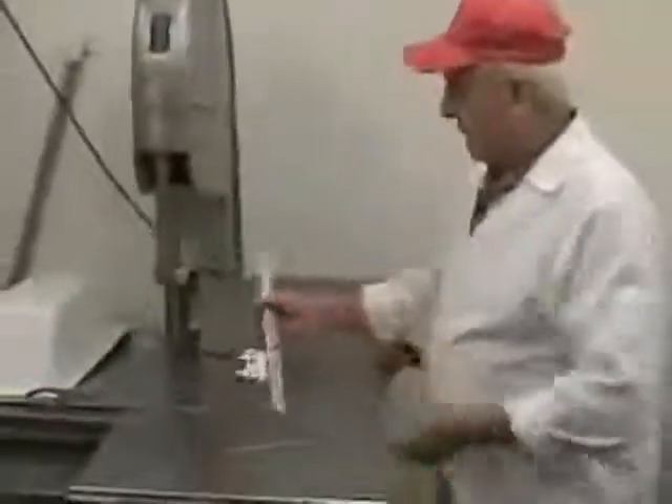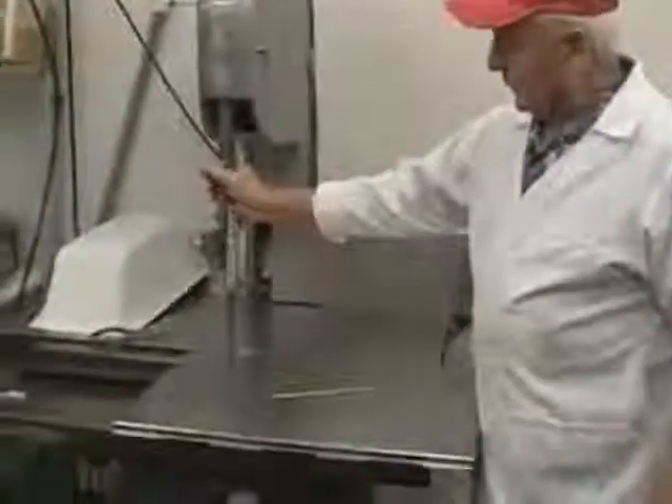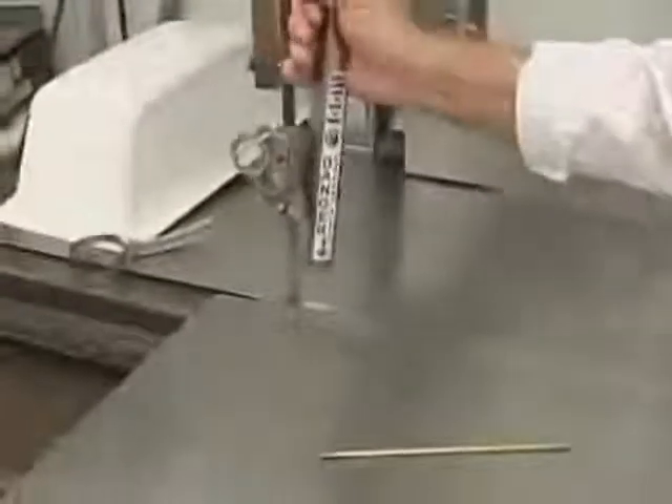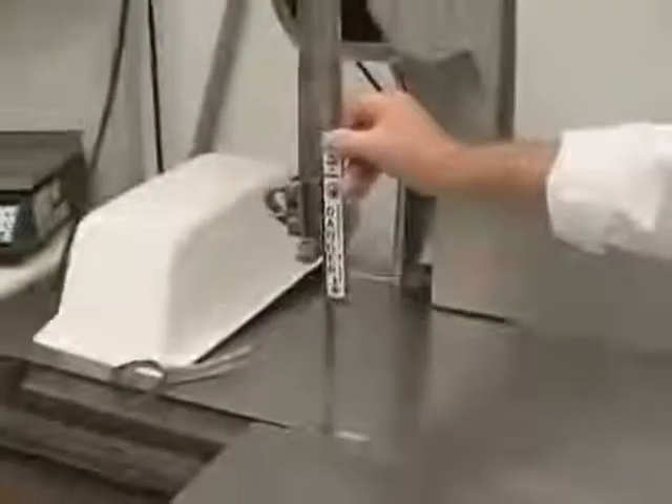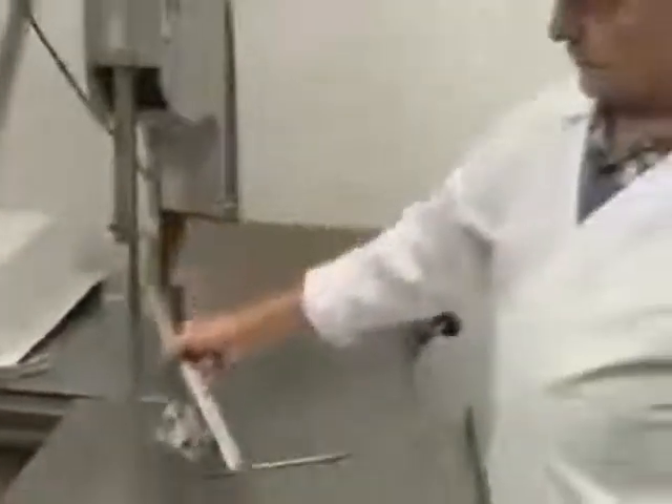We also have to use the saw, which is a very dangerous piece of equipment, and we've got to make sure we keep all the parts safely in place. All the protection has to be on it, because if you disrespect the safety, you're going to get hurt — and you're going to be looking like that butcher, you know, without a finger or two.